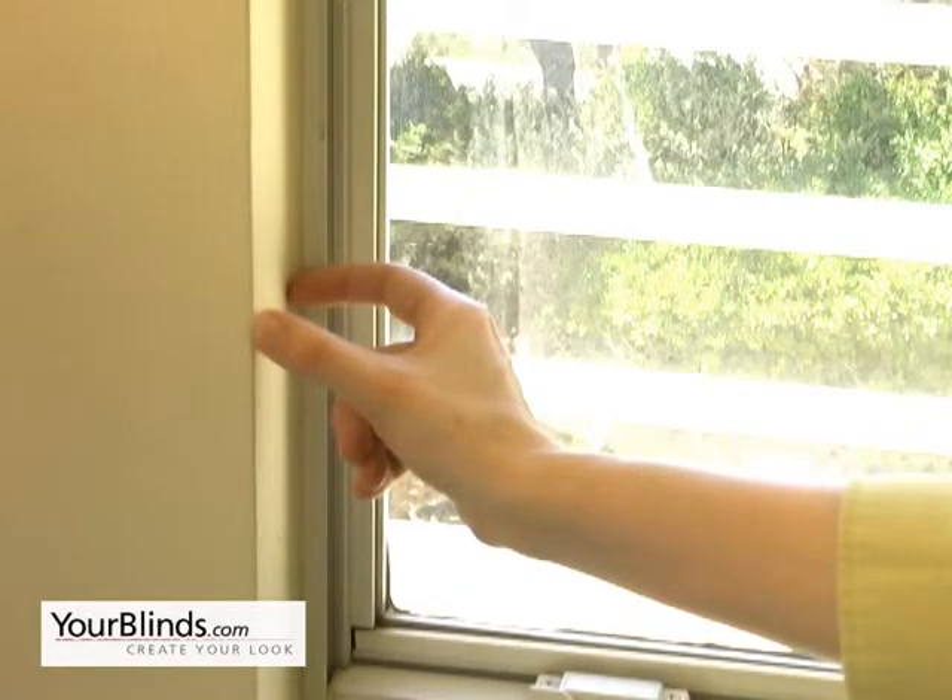Necessary mounting depth varies by product, so be sure to consult the product pages of our website, YourBlinds.com, for the depth necessary for your specific blind.